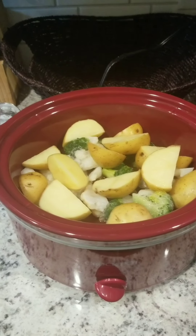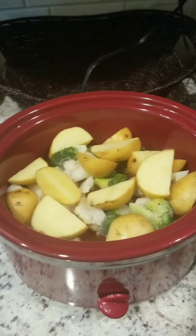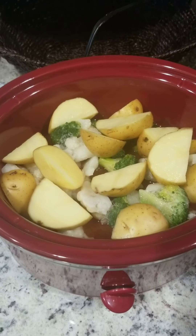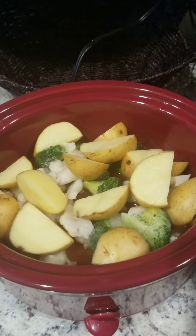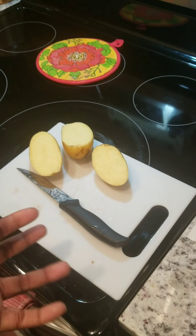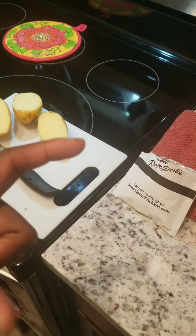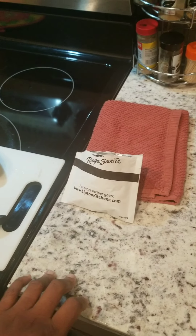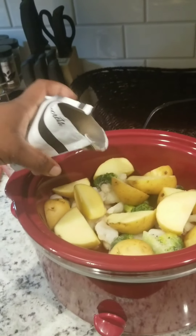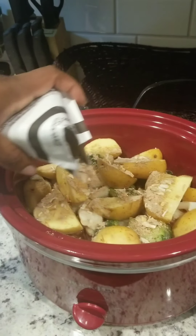I've added my tomato sauce, a little bit of garlic pepper seasoning, my water, and then my broccoli and cauliflower. I cut my potatoes one more time to make them a little less huge. I didn't use all my potatoes - I have three more, so I think I'll make either potato salad or mashed potatoes. Now I'm going to go ahead and pour in my onion mix.